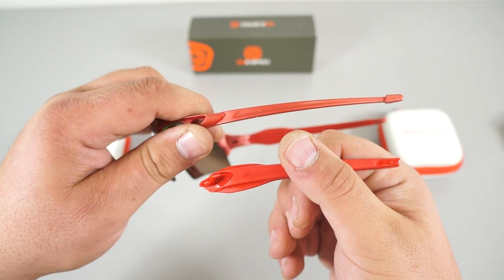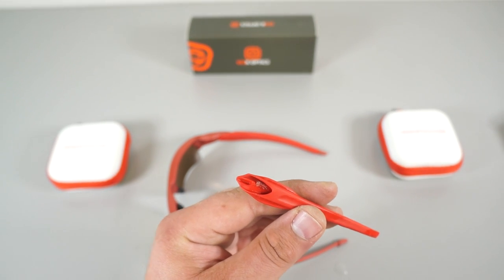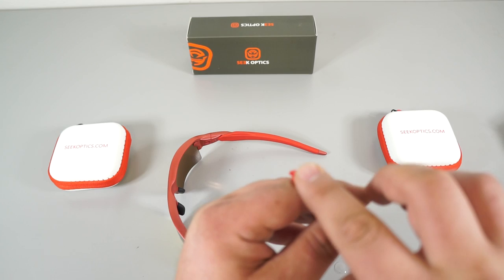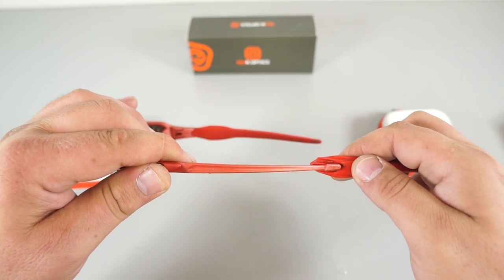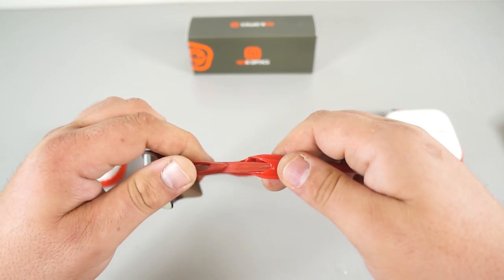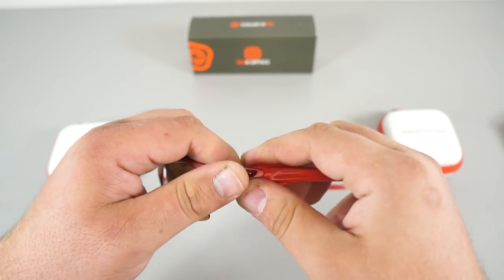Now let's do it in reverse so I can show you how to put it back on. Apply some hand sanitizer on the inside of the rubber piece right here, put the temple tip into the rubber piece, push forward and it comes on very easily.